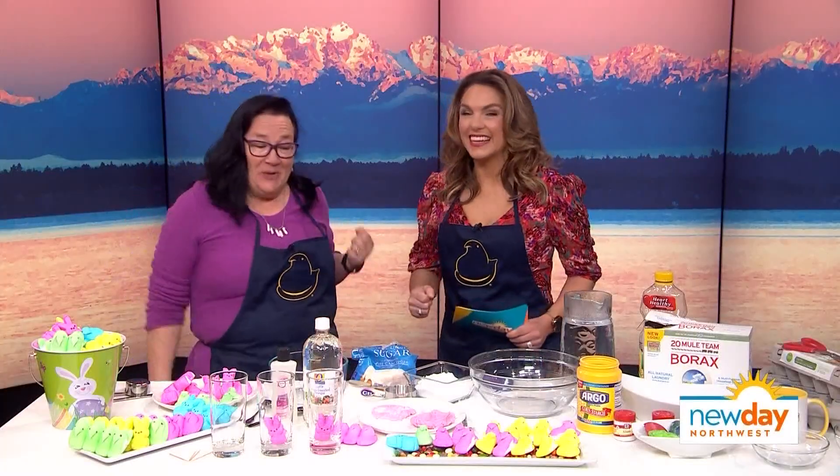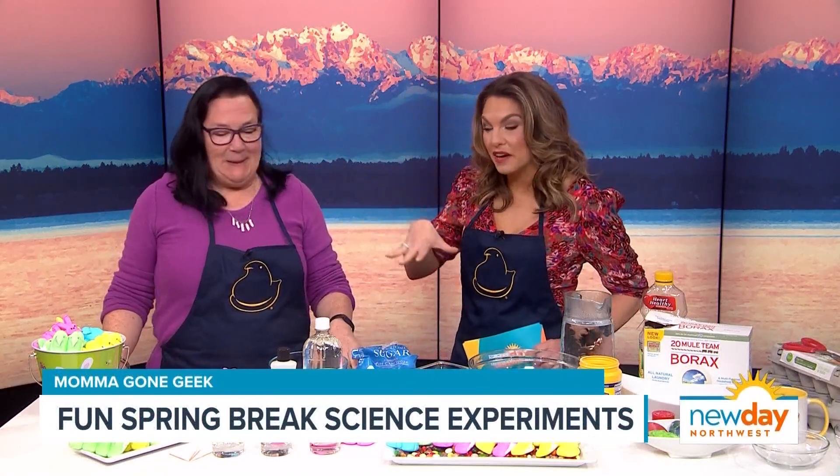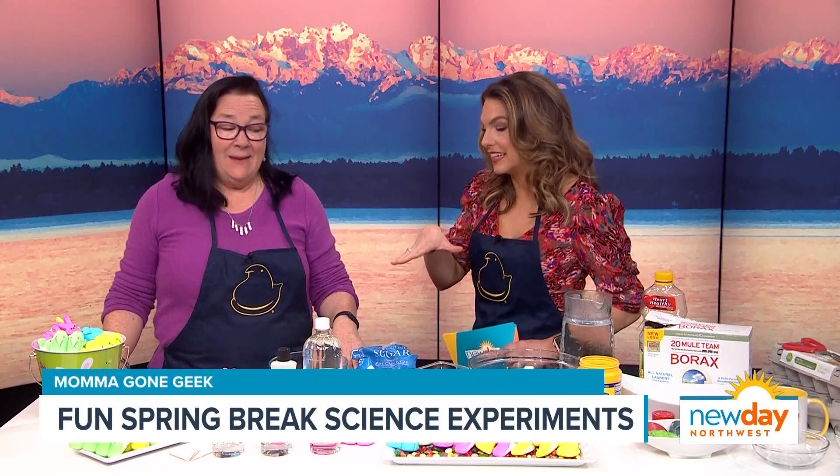We have officially entered spring break territory and here with some cool ideas to beat that boredom is our favorite mama gone geek, Lynn Brunel. I am so excited to have you back. I'm so excited to be here. She always has the coolest experiments and these are a great way to use up Easter candy.